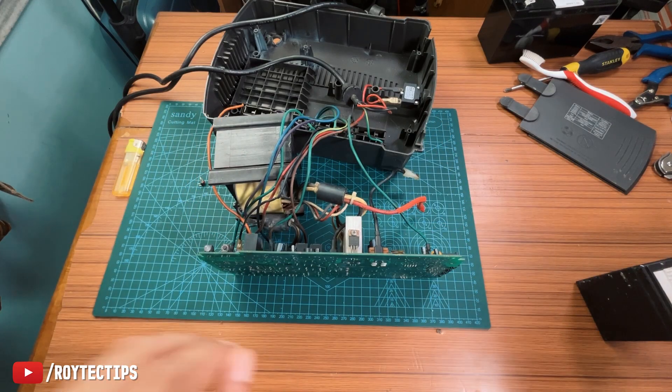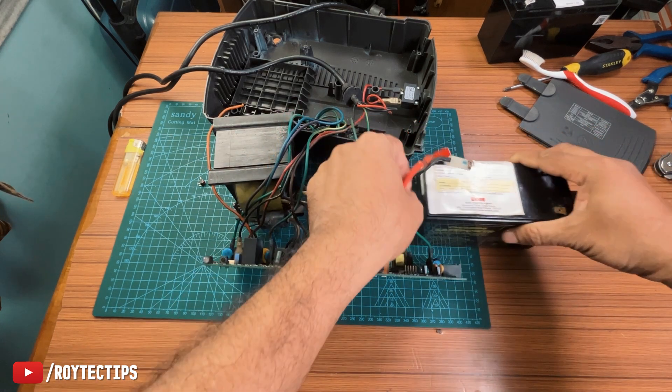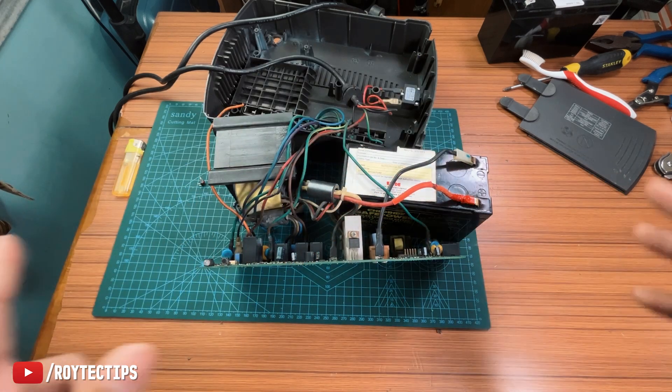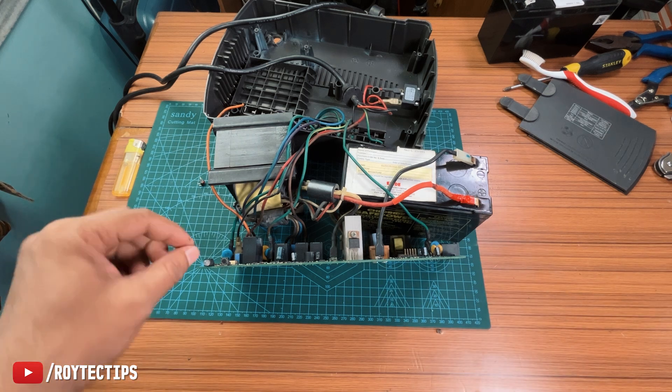As you guys can see, it's neat and clean inside. Now let's connect the battery here and hope it turns on. Don't try this at home because you can get an electric shock.